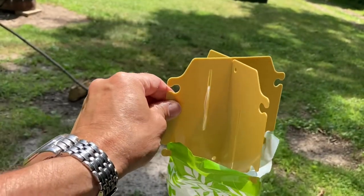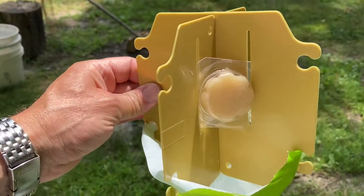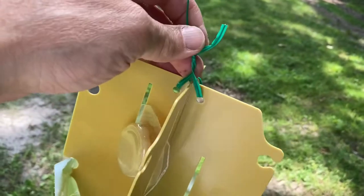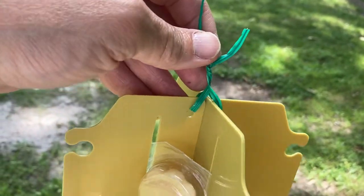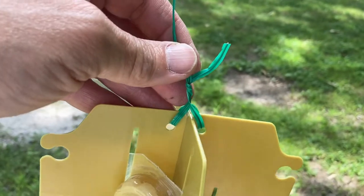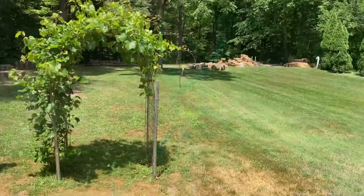I believe this is what it should look like once you've got it together. There's the bait kind of stuck into these two slots. They also give you a wire hanger — there are two holes, you slip about three inches of it into the holes and twist them together.